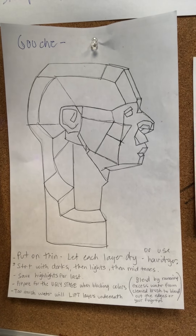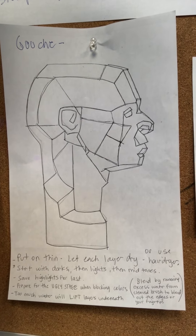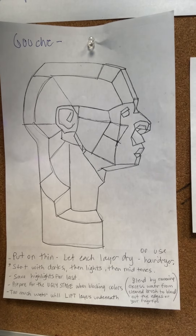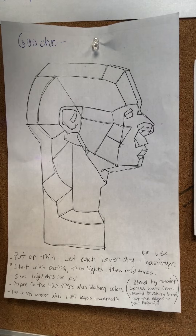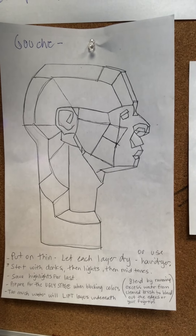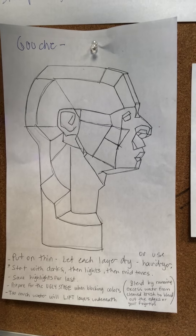They need to prepare for an ugly stage when they're blocking in colors, because it will get ugly. Too much water will lift the layers underneath. You can blend by removing the excess water from your clean brush and blend out the edges with your fingertips.